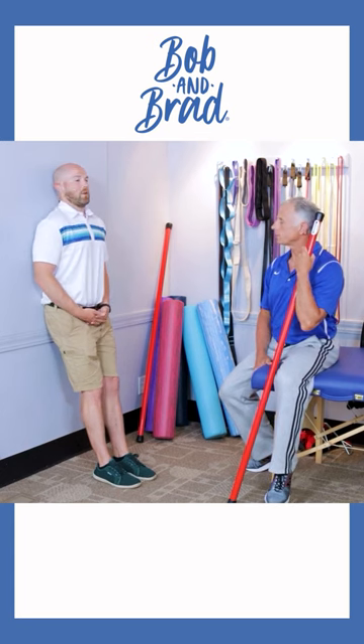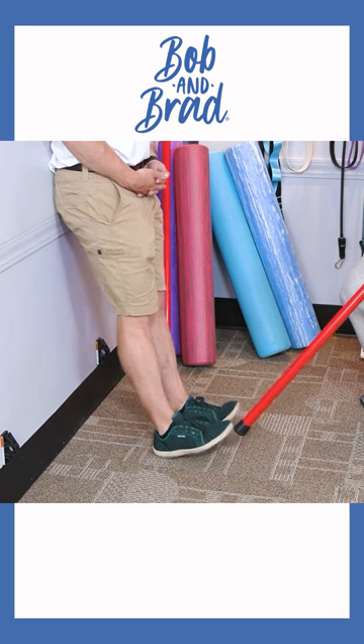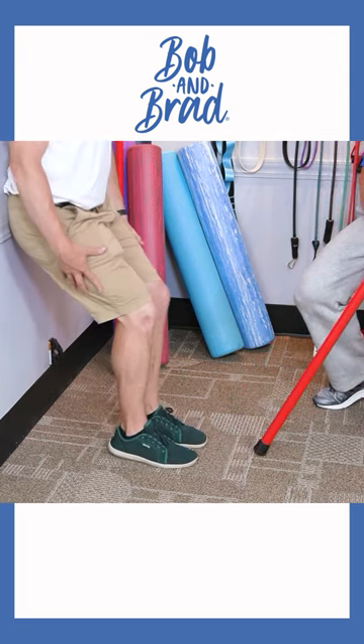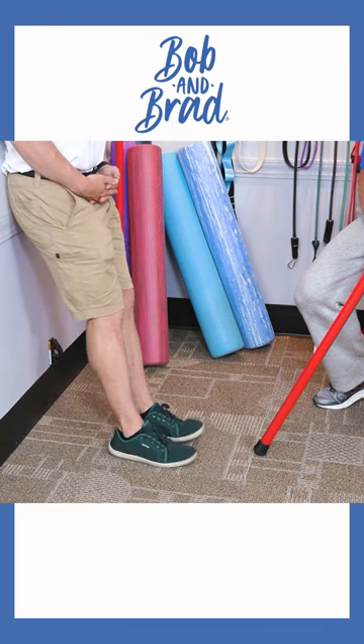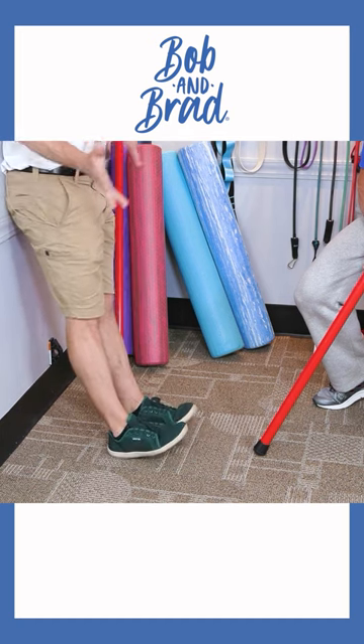Once you feel secure, you're going to do toe raises — go up and down nice and slow. As you can see, my knees are straight as I'm doing this; I do not have a bent knee. Nice posture against the wall. Aim to do 25 reps for three sets, and do it throughout the day.